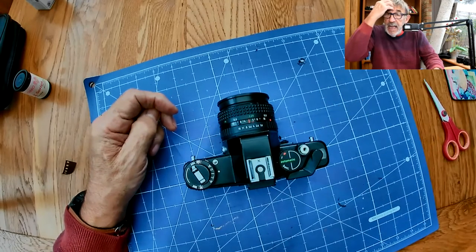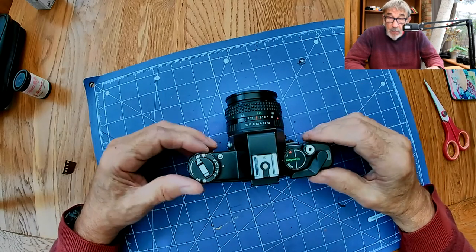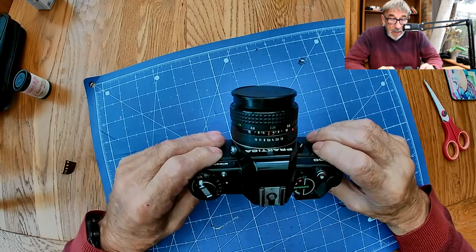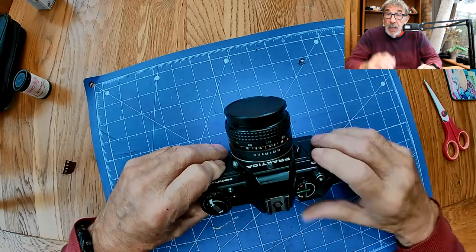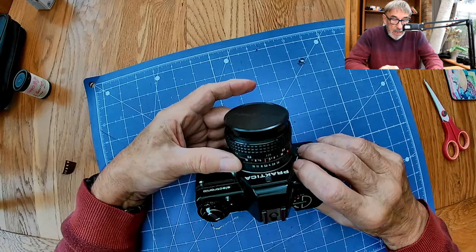Stick to the end because I'm going to show you what sort of pictures it takes - I'll add the pictures at the end once I've taken some and processed the film. I'm sure they're going to be great because this is a lovely little camera. Just quickly, I think it's worth mentioning zone focusing.